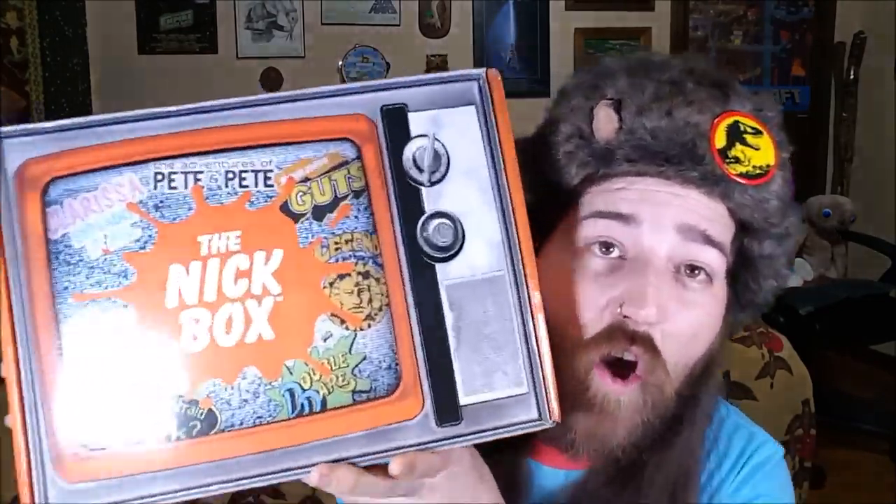Hey guys, what's going on? I hope you're doing good. I'm doing great, Luna's doing great as you can see. I'm wearing the exact same shit that I wore in my last two videos, because I decided to film not only back to back but back to back to back — three videos in one night. I'm hyped because I got so many things I want to do videos about. Everything's charged, let's do it.